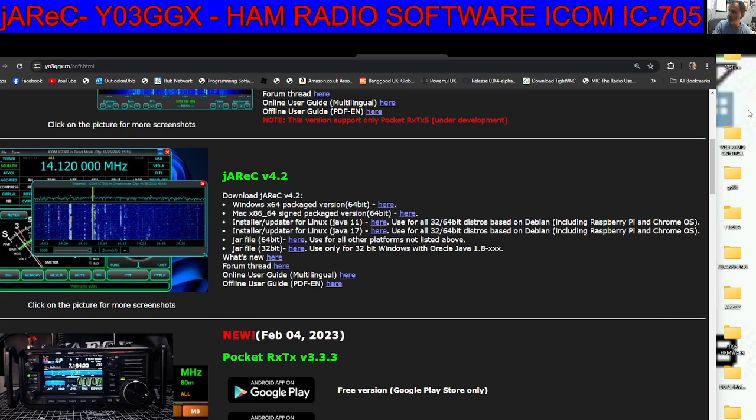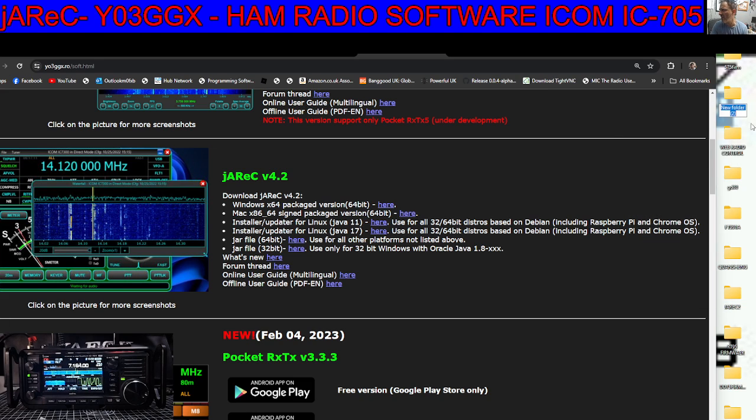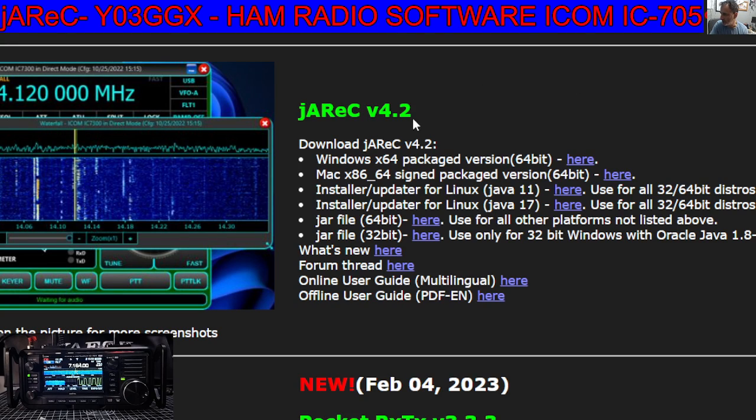I always put them on the desktop here, so right-click on your desktop, new folder, and call it Jarec — J-A-R-E-C-3, because I've already created one, but let's just do this for this video. Then go to the download — the link will be in the description — and I'm on Windows, so click Windows 64, and the zip will go to your downloads folder.